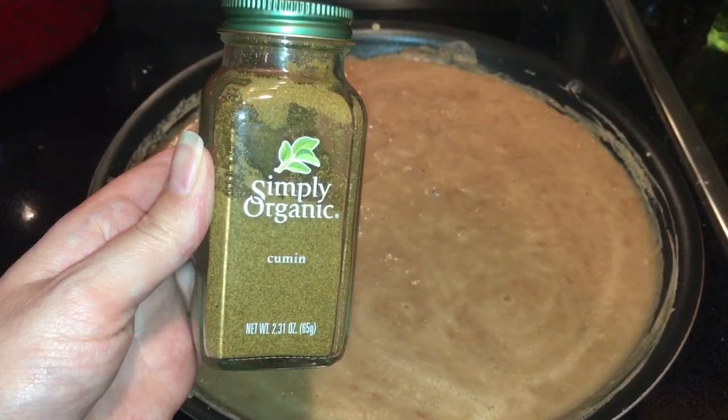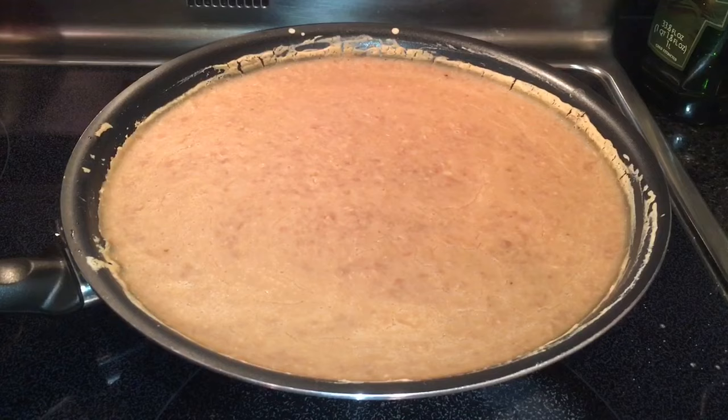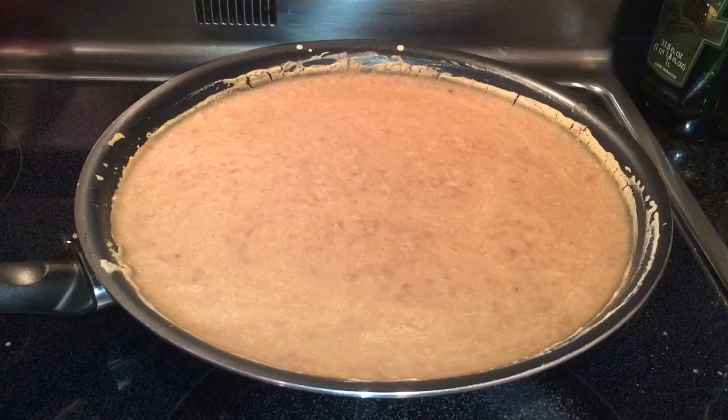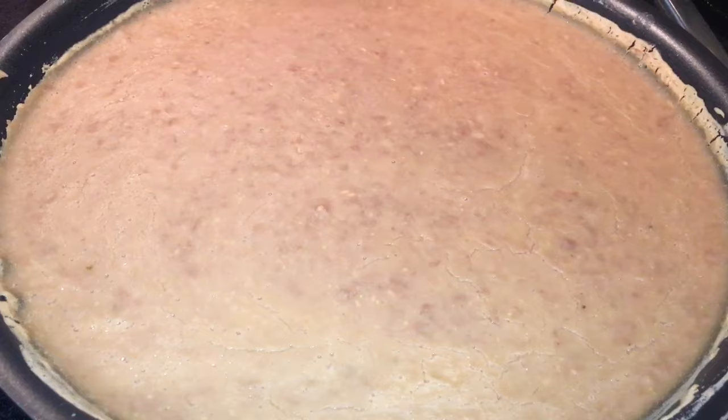I just tasted it and it tastes awesome — doesn't need any more salt, but I'm going to add just a little bit more cumin, about a quarter teaspoon; it just needed a little extra. They're all done. I took them off the heat and let them sit for a little while to thicken up. These beans are the best — I eat them with everything. I make a batch like this about every week and a half to two weeks. My favorite thing to eat with them is breakfast tacos, so I'll share that in the next couple of videos. Thanks for watching — please like and subscribe and stay tuned!